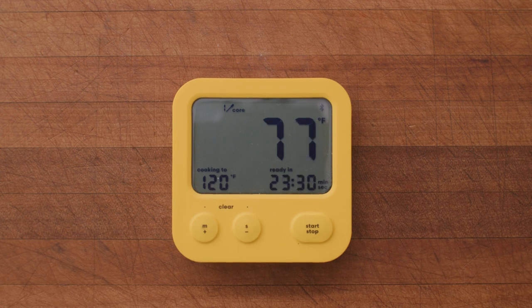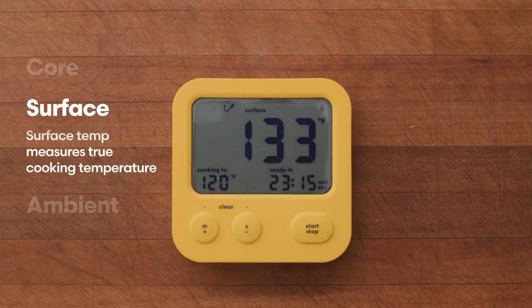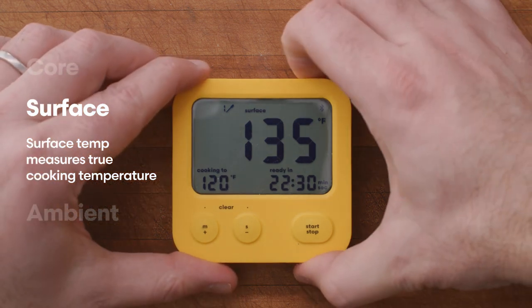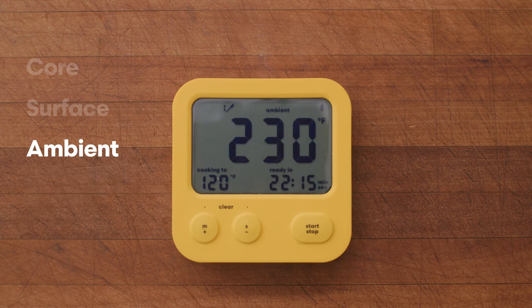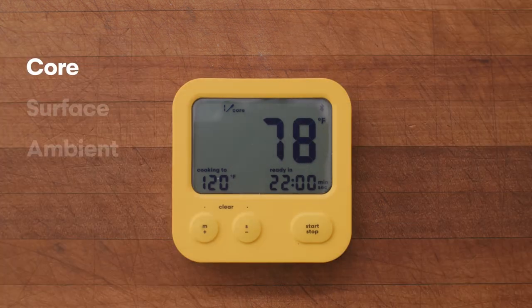While your food cooks, you can toggle between core, surface, and ambient temperatures. The surface temperature tells you the true cooking temperature the food is experiencing and is useful for sous-vide-like precision cooking in ovens or smokers. The ambient temperature tells you the temperature surrounding the food — don't be surprised that it's significantly cooler than your oven or smoker indicates, as water evaporating from the surface of the food cools the surrounding air a lot.